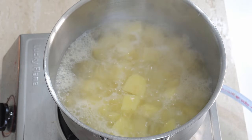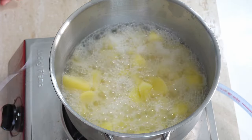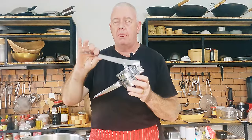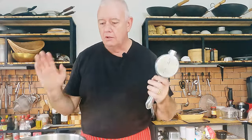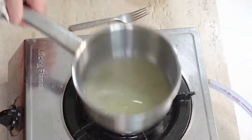Our potatoes have been boiling for about 14 minutes, and you can see they take a fork really well, so they need turning off. That's how a potato is done. For mashing I'm going to use a potato ricer — you can use whatever you want, a fork or a potato masher. I find the potato ricer is the best option. You just put the potato in, squash down the handle, and out comes your mashed potato. All we need to do is drain these potatoes. When we drain them, we'll actually take some of the potato water, put it in a pan, and add our onion to it.